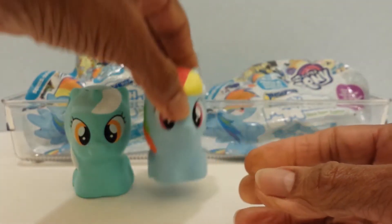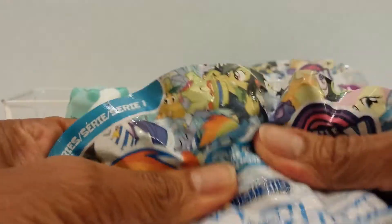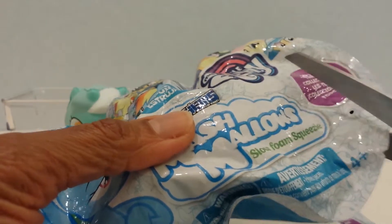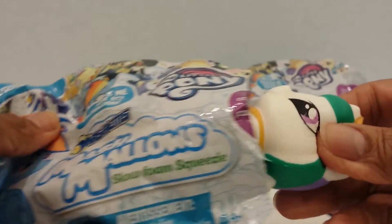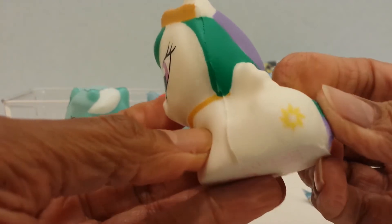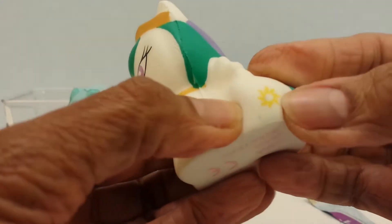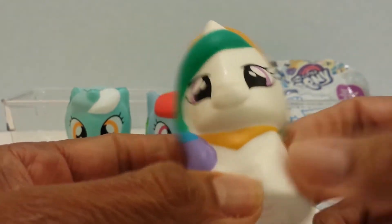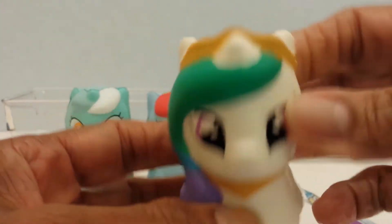They're a nice size. Let's see this third one. You're gonna ask where I got it from — I got it from Target. I went to four different local targets and only one had it. Who is this? Let me see the cutie mark — I don't know who this is. It looks like a little sun or something, maybe a little bird. I think it's a sun but I'm not sure. It's a white little pony with green and lavender, and there's a brown.